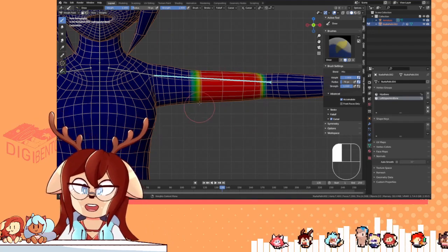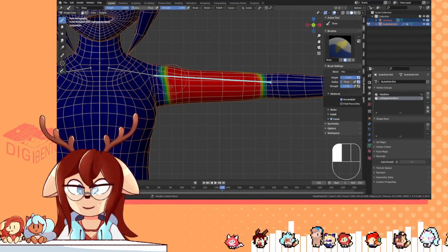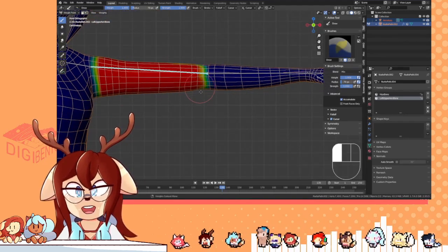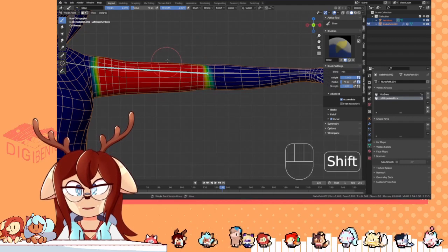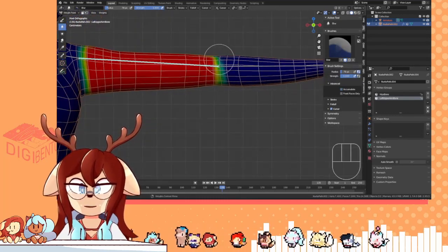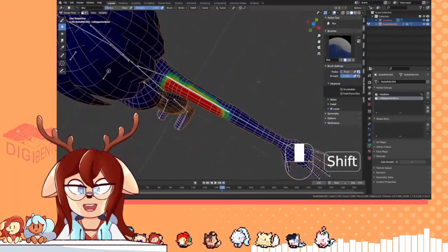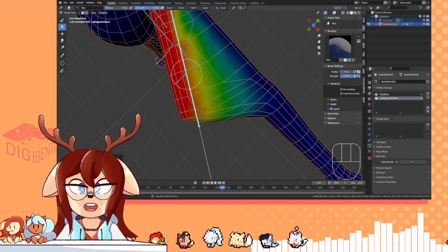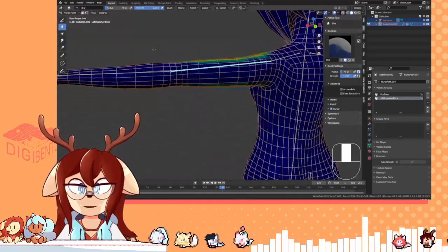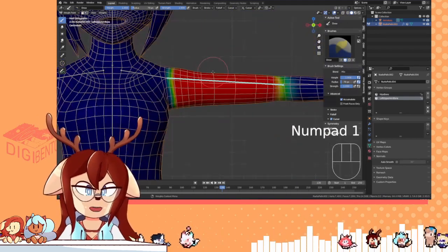I'm only gonna showcase doing it on the arm and on the spine, so that you guys have an idea of how this works. Red means full weights, which means this will move as a solid. Anything else that's more of a gradient will be softer in the way it moves. So now if I move this, you'll see that the red part is very strong while the rest is kind of soft. That's a good thing to keep in mind — it's just a heat map. It's very simple once you get the idea of it.